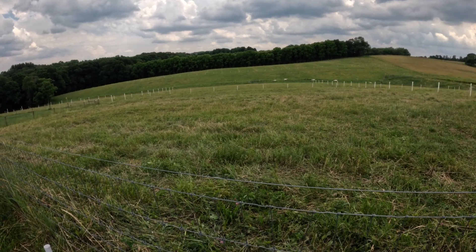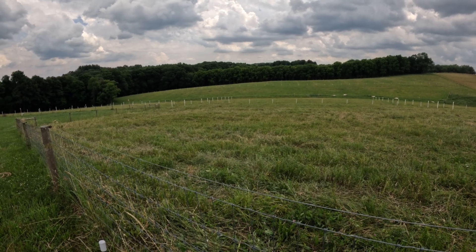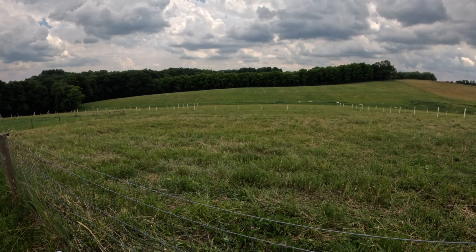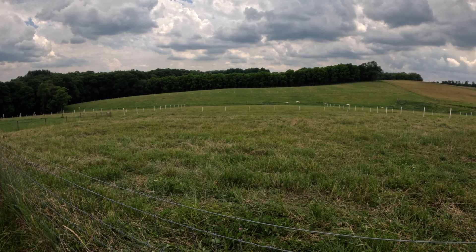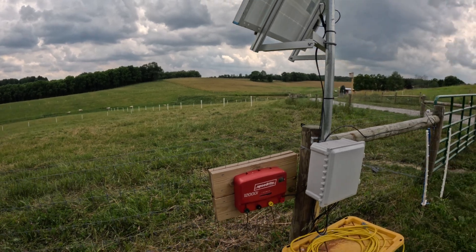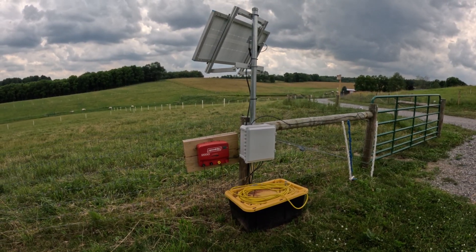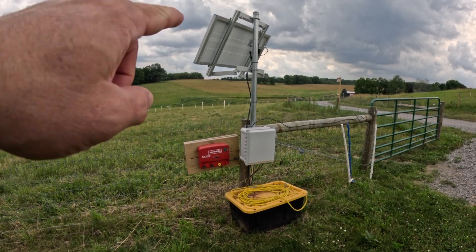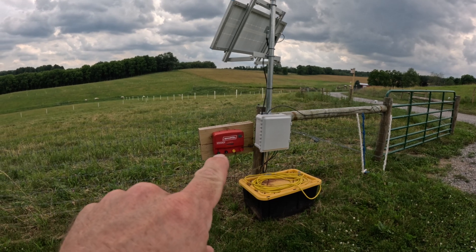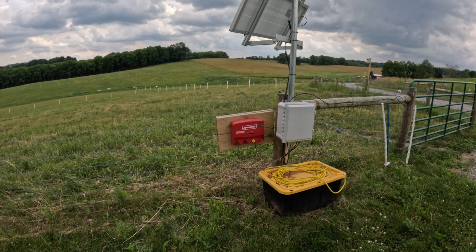So we've got hot wires running around all the perimeter, divider fences running all over the place, the far pasture over there, and the rest of the farm in five-wire electric fence. If you add that all up, we've got a lot of fence running off of this charger. From an overall architecture standpoint, we've got the solar panel up there, the control box right there, batteries down there, and the fence charger right there. We'll start at the fence charger and kind of move our way over.